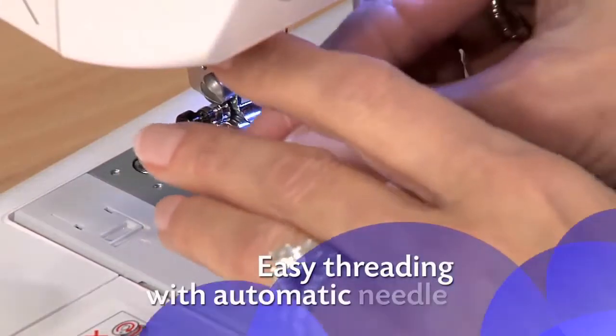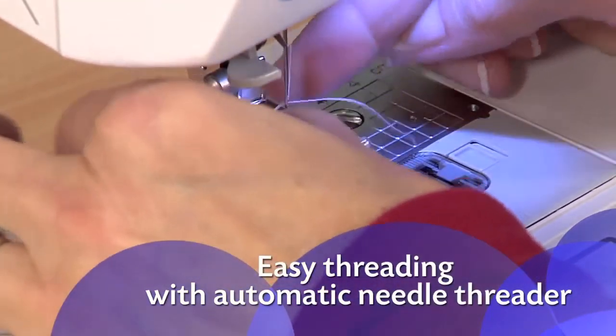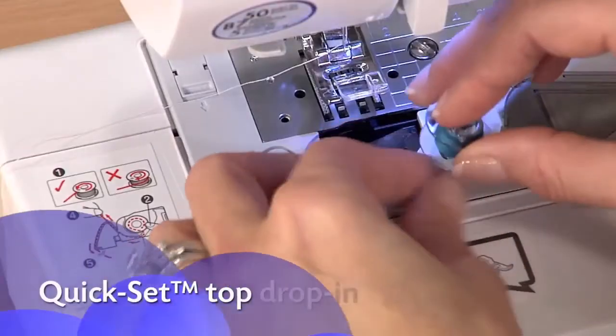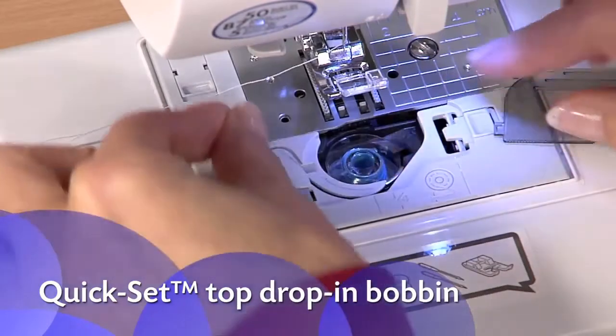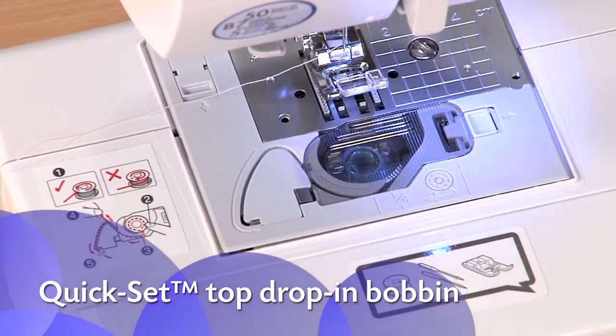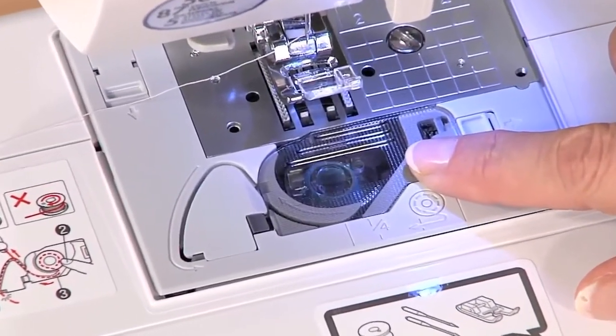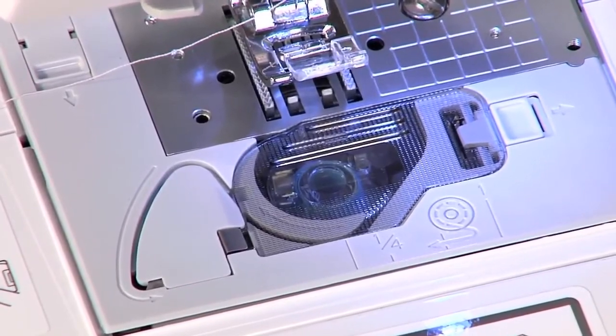With just a touch of a lever, your needle is threaded with the built-in Auto Needle Threader — a huge time saver. The exclusive Brother Quick Set Top Load Drop-in Bobbin stays in place and helps provide even stitch quality for fine sewing. No need to pull up the thread before use, and it's easy to see when you're low on thread.